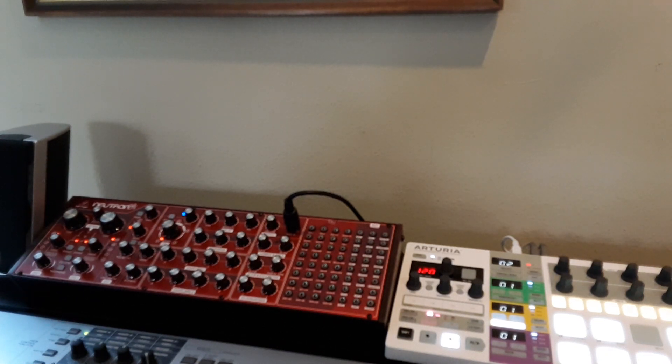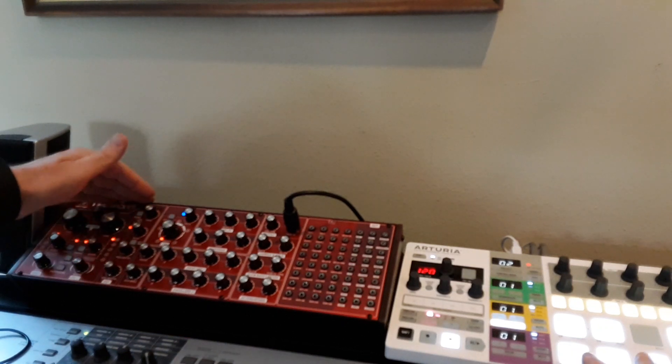Some people don't like the sound of the overdrive circuit on the Behringer Neutron, so here's how it sounds. I'm going to run the filter.